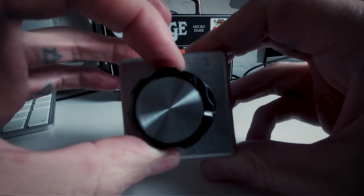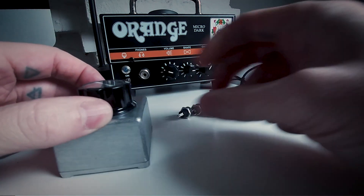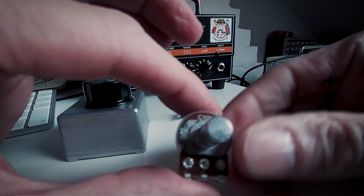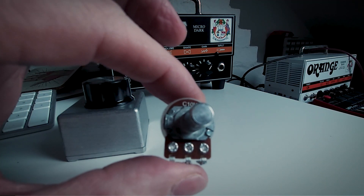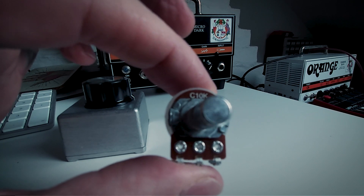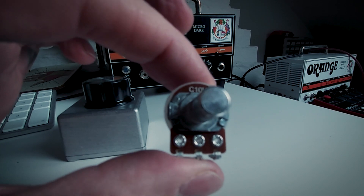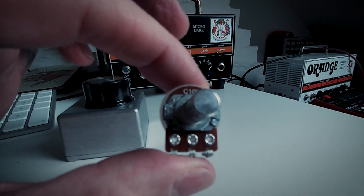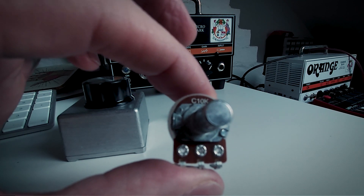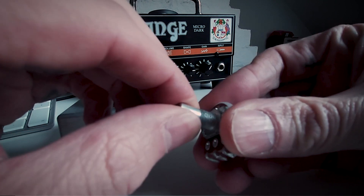I've got one knob which is going to go on the front. I've got a potentiometer which is a 10K — this is a C10K. I've gone through quite a few potentiometers just to see which one works best. Most pedals cut off at about four volts, so you're not going to get anything out of them from four volts. This has got a good range on it.